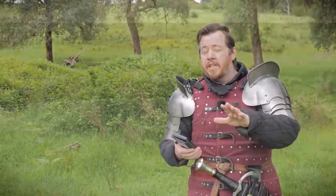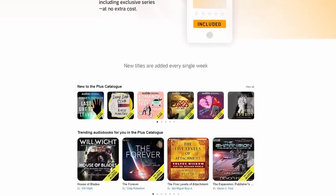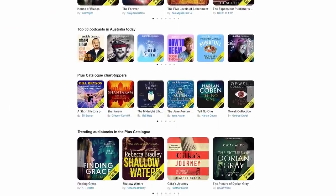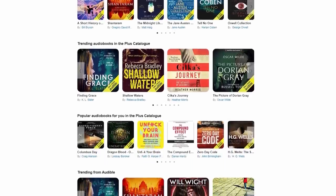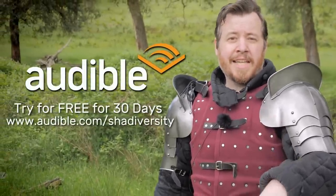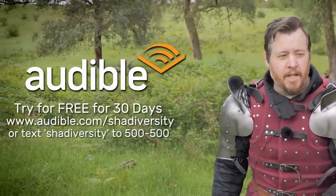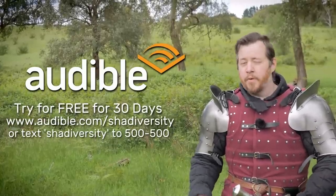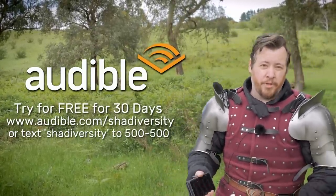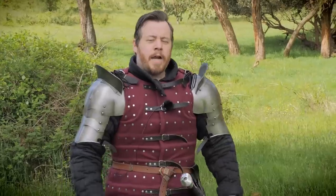The selection on Audible is really unmatched — from bestsellers, new releases, celebrity memoirs, thrillers, mysteries, motivation, wellness, it's all there. New members can try Audible for free for 30 days. Visit audible.com/shadowversity, or if you're in the US, text shadowversity to 500-500. After your trial, a monthly subscription gives you a credit to choose any audiobook, and that credit costs far less than the retail price. I've used Audible for years, well before they were a sponsor. My own audiobook is on there — it's a great product, really worth your while.